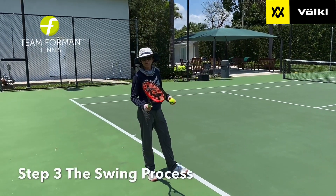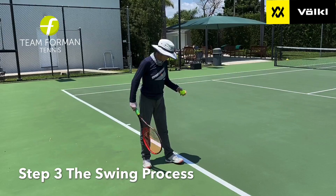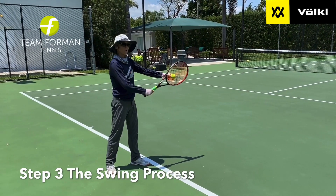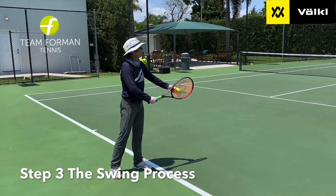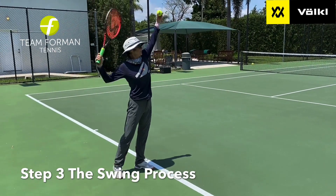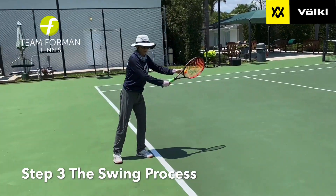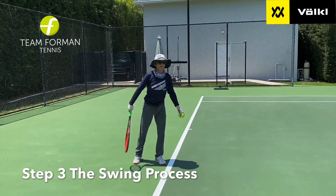Step number three for the everyday player on the serve is the actual swing process — now we're getting into the meat and potatoes. After you get yourself lined up with the net post, you're going to start with your ball on your racket and synchronize both your left arm and your right arm together through the whole process. You're going to start up together, down together, up together, and get ready to hit. Watch my arm go back like this.